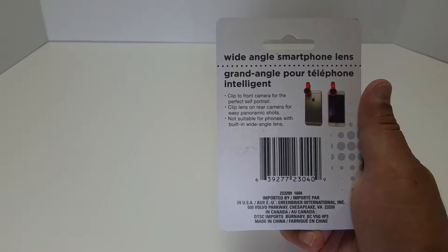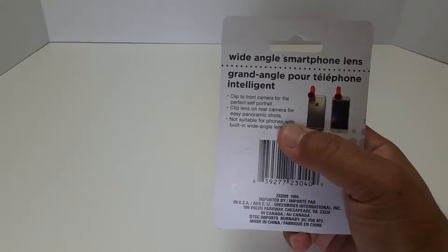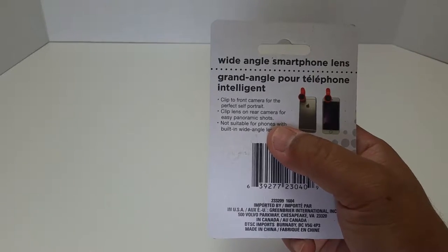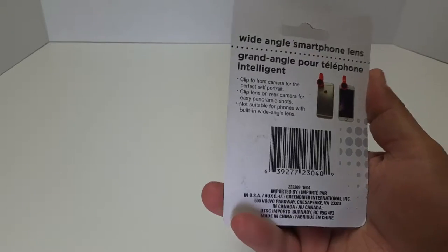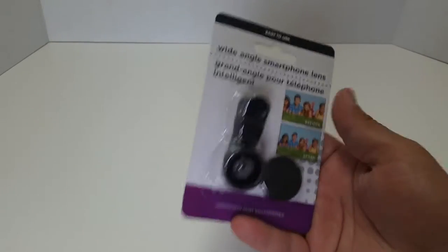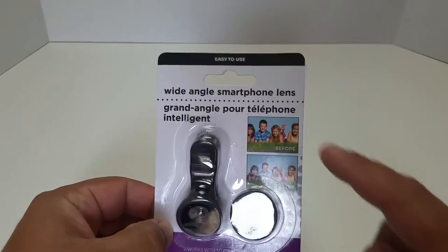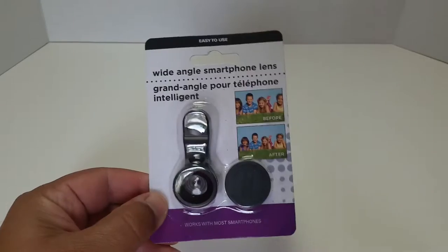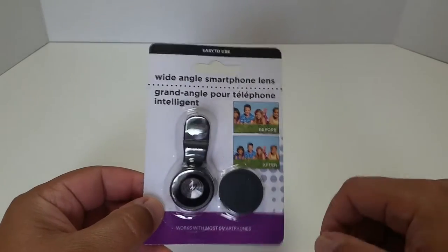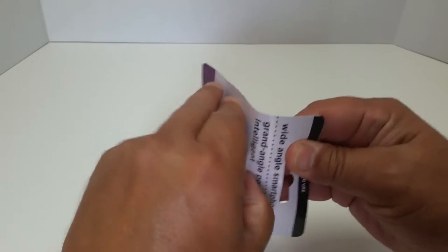It clips right to the front of the phone — to the front camera for a self-portrait, or on the rear camera for wide shots. It says it's not suitable for phones with a built-in wide-angle lens. But look at that before and after! It works with most smartphones and it has a lens cap. It's a clip-on deal — that's pretty cool.